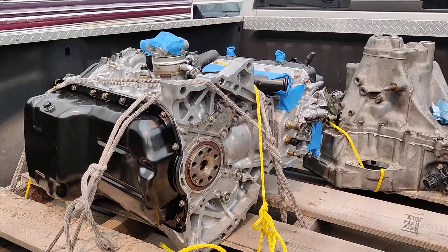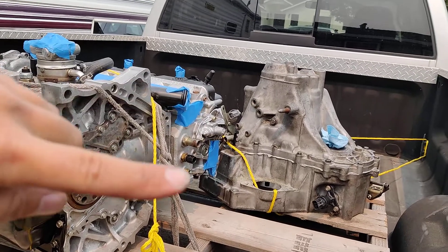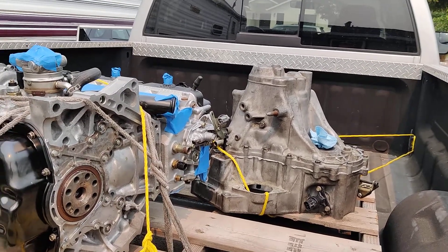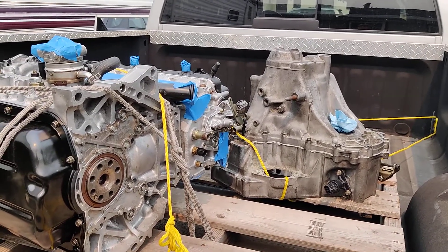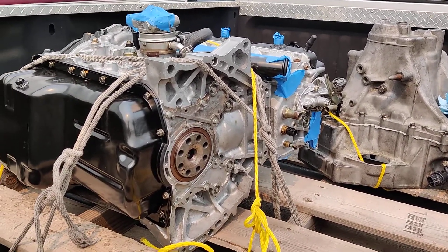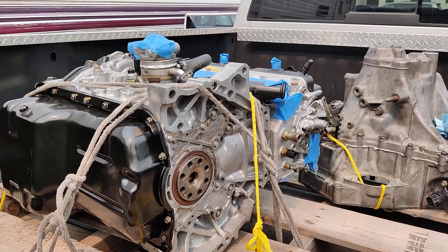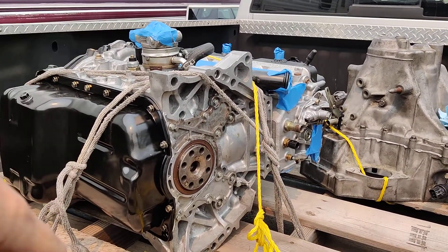Here we are with the new H23A VTEC and the new transmission casing all built out. Simon from Nomis Industries — I cannot speak highly enough about anyone. He is the legend behind this motor.